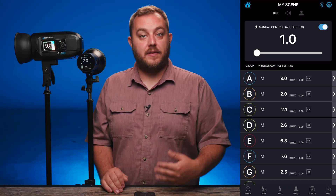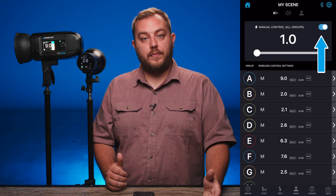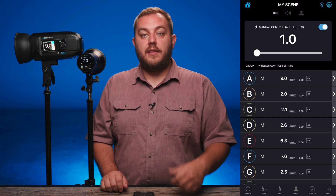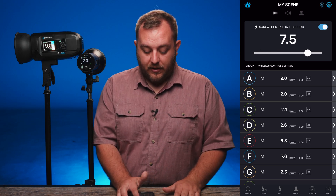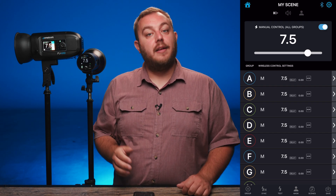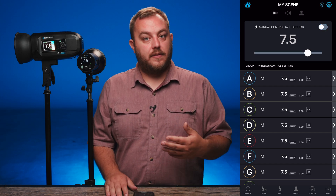Let's talk about some of the main functions of the mobile app. When you first go in, there is a big box at the top that says manual control all groups. If this is turned on with the little on switch in the right hand corner, you can change the power of all your lights to the same power. We can set everything to 7.5 and you can see both of my lights went to 7.5. If you don't want that functionality, you can turn off that box and control your lights individually.